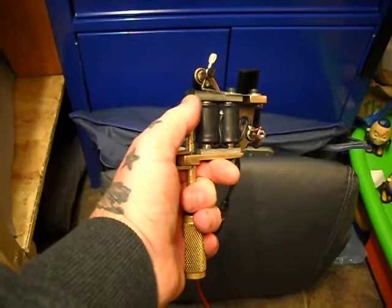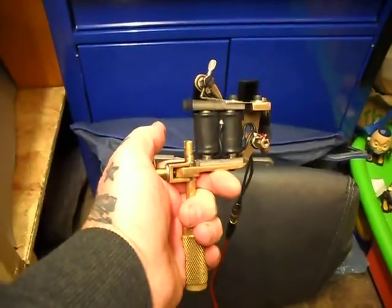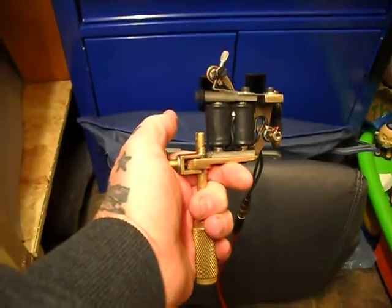I would say it's a medium hit. Obviously you can increase your force of hit — you just increase your volts. Same on both machines.